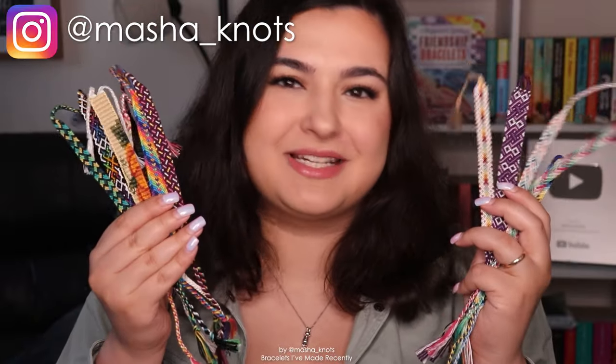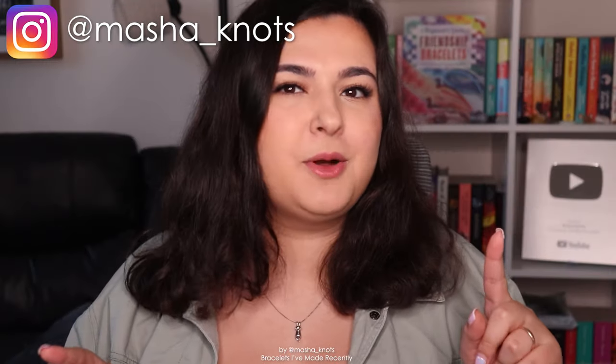Hi, my name is Masha Nuts and I want to show you some of the bracelets that I've been making recently. I also did a poll on my Instagram recently and turns out you guys want the challenges back, so we're bringing the challenges back.